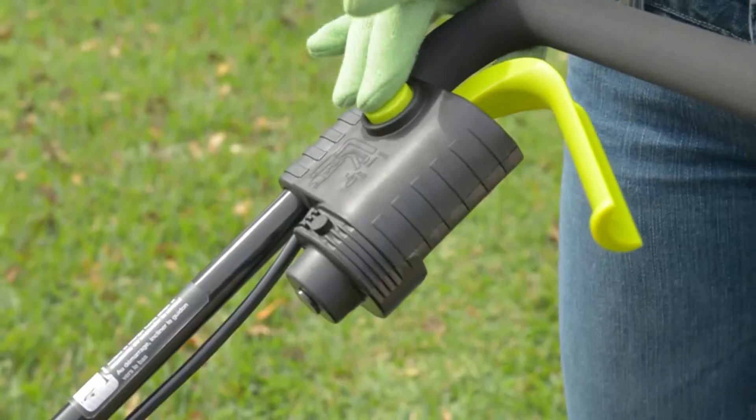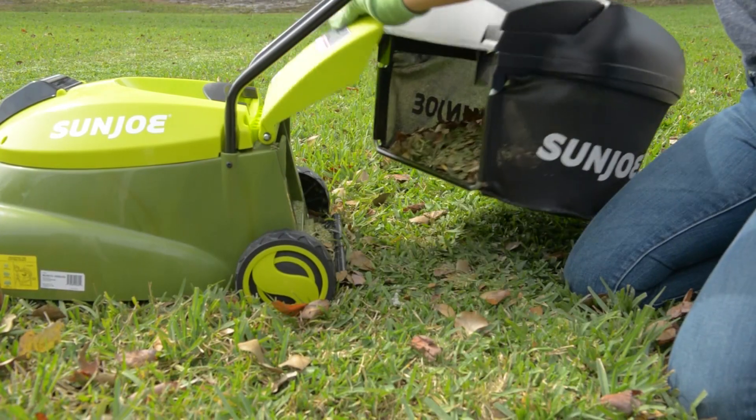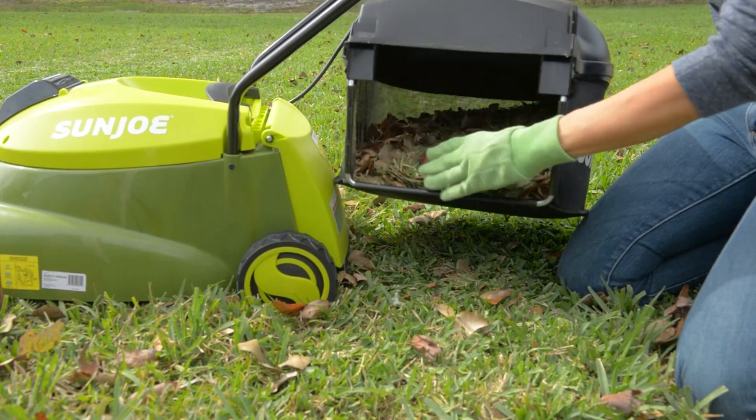When you're ready, simply insert the key, press the safety switch, squeeze the trigger, and go. Collect the clippings with a 10.6-gallon bag attached for quick and easy disposal.